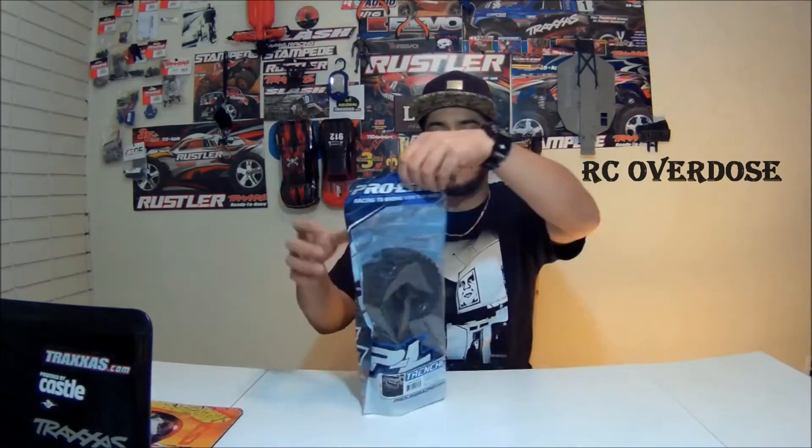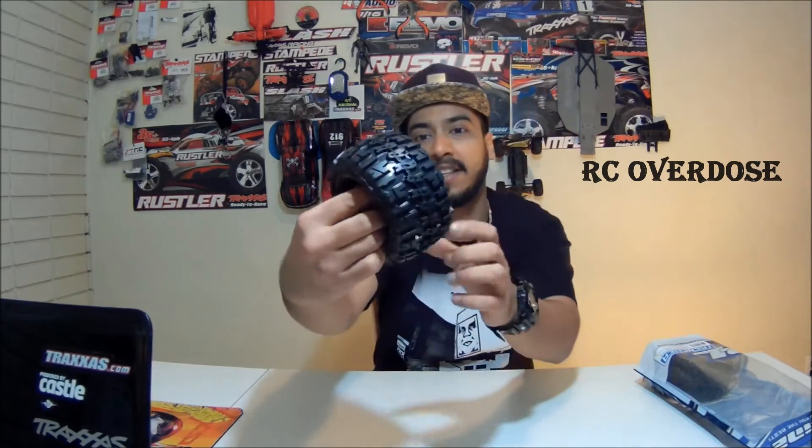Bam! Let's get them to the unboxing. So these are 2.8 inch mounted on the Desperado black rims. The ProLine Trenchers and these look amazing. Just have a look at the quality of this tire guys.